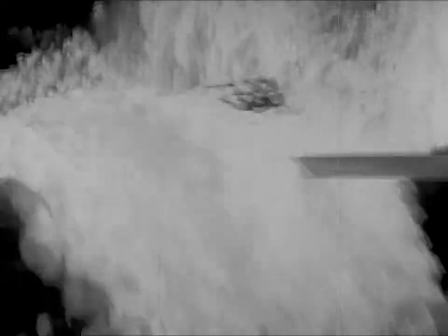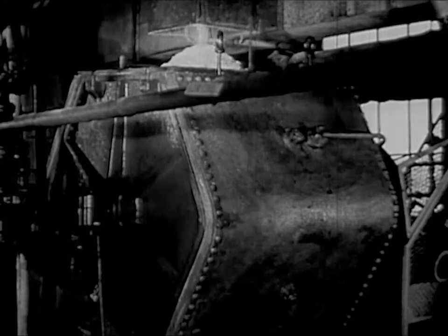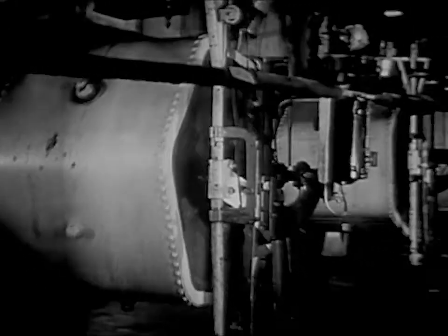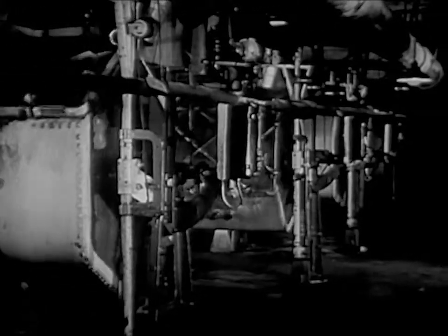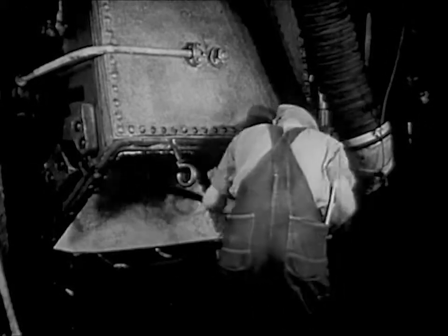Now the crumbs go down a chute into a room where they age for a couple of days. Then from the aging room, the crumbs drop into another machine. This is something like a churn. In these, the crumbs are thoroughly churned together with another chemical called carbon disulfide. When it comes out of this churn, it's no longer wood pulp, but something different.